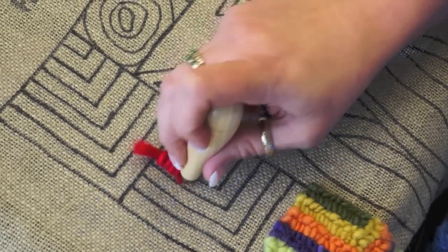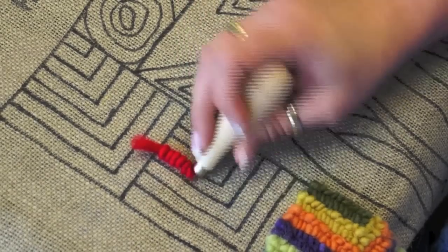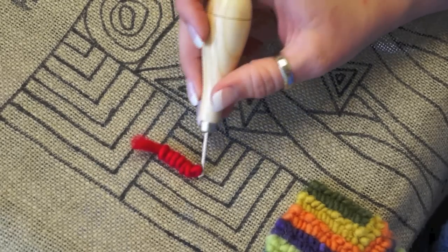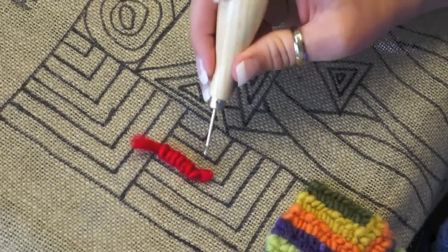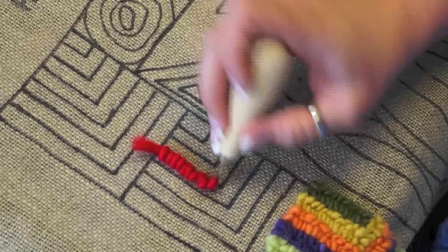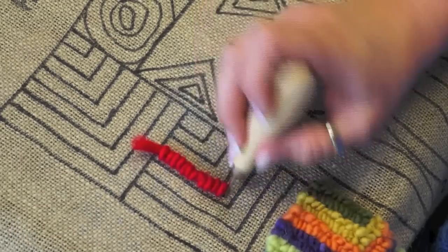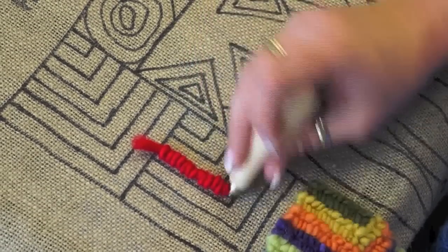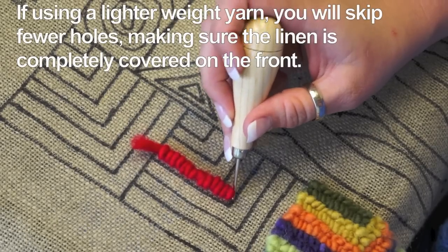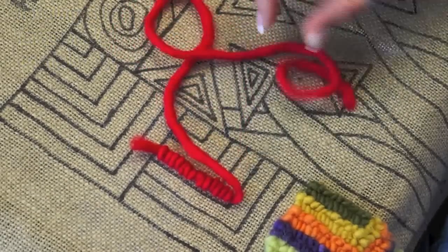So again: put the hook into the hole, lay the yarn on top of the hook, let go, and then pull up the hook at a 45-degree angle, easing it out of the hole. Continue this process until you've filled in the portion of the pattern you wish to fill with that color, going about every other hole when placing the yarn onto the linen.